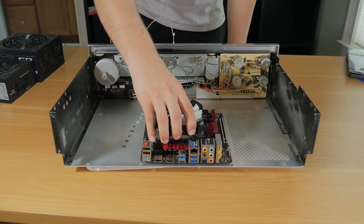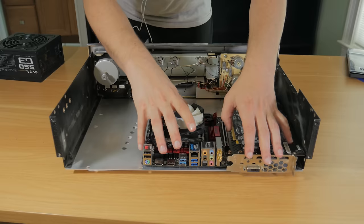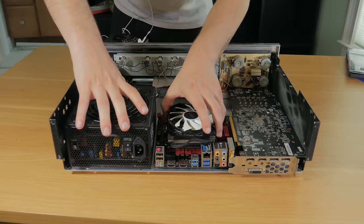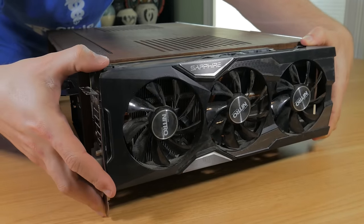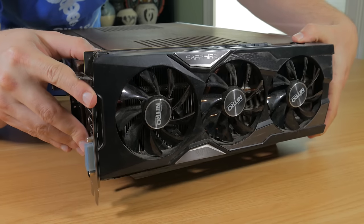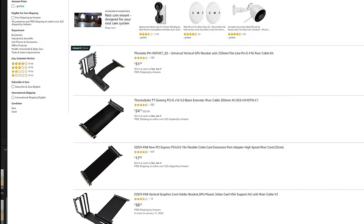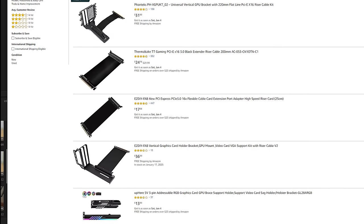I knew that an ITX motherboard, full-size GPU, and SFX power supply would all fit fine, but I decided to take the extra challenge of trying to fit a full-size ATX unit in, just because I knew I could make it fit. The biggest challenge was figuring out how to mount the GPU. The system was too short to fit it in the normal orientation, so I had to come up with another way of mounting it. I thought about making some sort of custom frame, but then I realized I could probably take one of those universal vertical GPU mounts and adapt it to fit this machine.